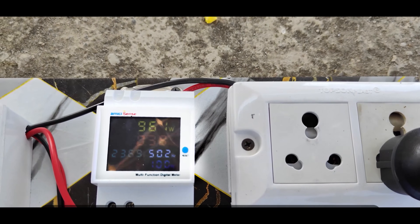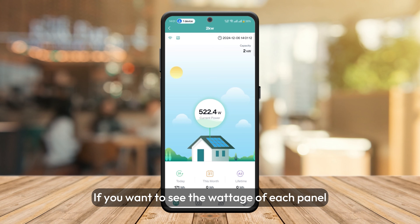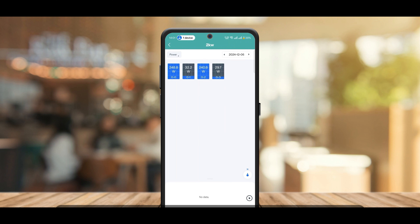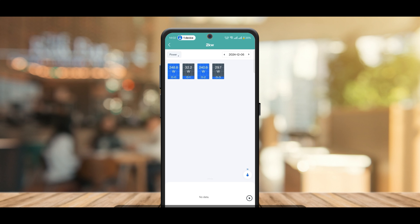Next we will test it when two panels get shadow. After some time, the generation starts showing on the display. Our solar panels are generating 522 watts and the meter is also showing 520 watts — the whole plant is working perfectly. Checking per-panel voltage, you can see different wattages: one panel is generating 248 watts, the second 32 watts, the third 240 watts, and the fourth around 30 watts, meaning two of our panels are now under shadow. I am showing this directly from my mobile with screen recording — you can see two panels are fully covered and our system is still working. If these were in series, we would not even get 500 watts here.